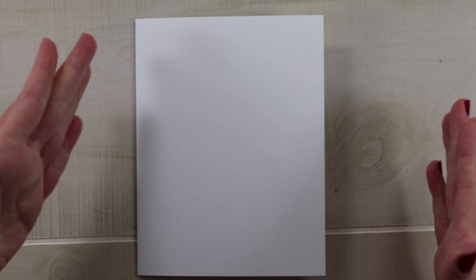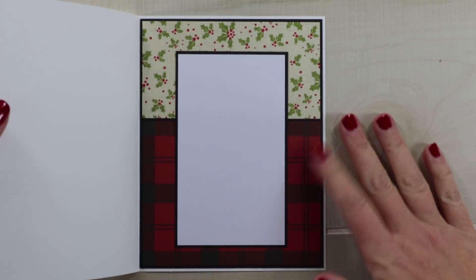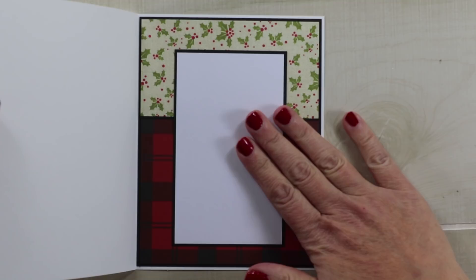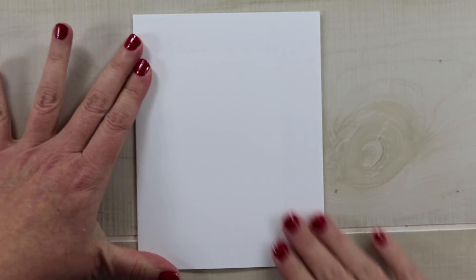This is a standard size card base I'm starting with. I finished the inside with papers that coordinate with the cover and left a small section for a sentiment to be added. So now we can begin to work on the front.